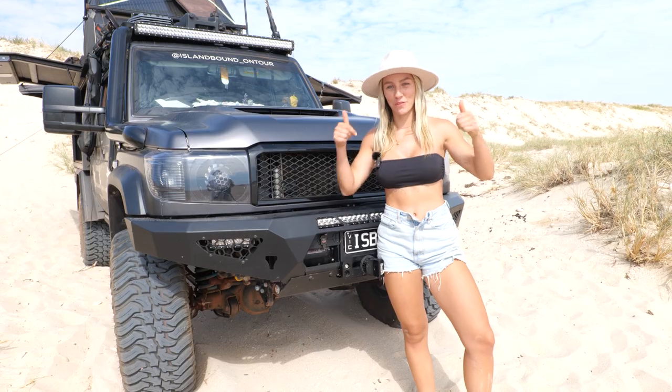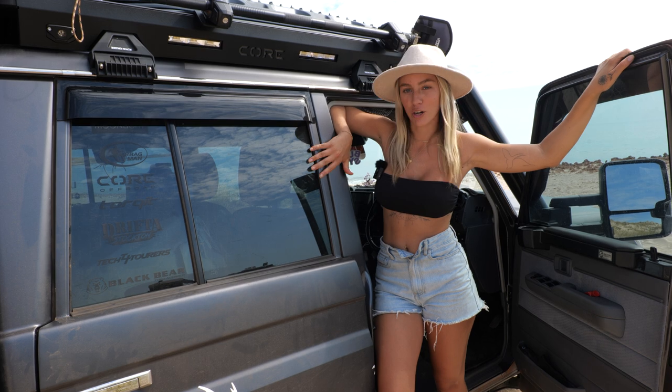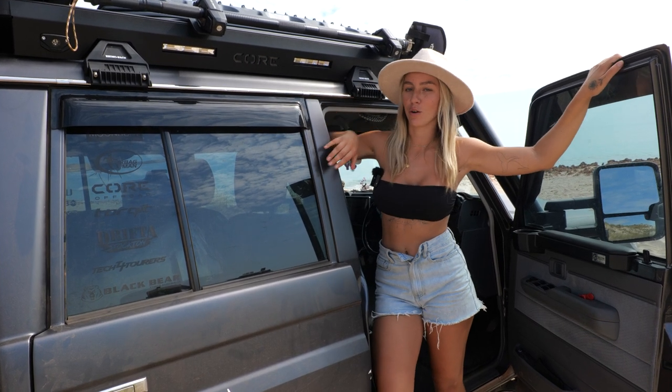Now I'm going to take you to the roof of the car. As we head up there, I'll quickly mention that we've had every single window tinted along with four weather shields on each window of the car.